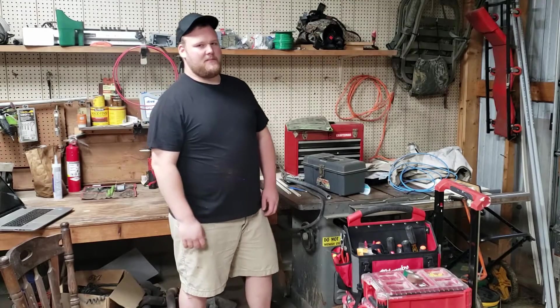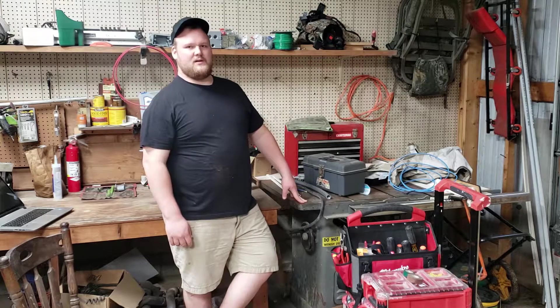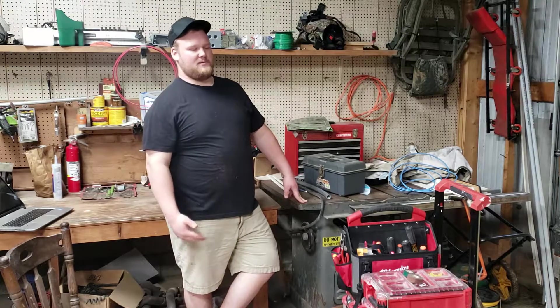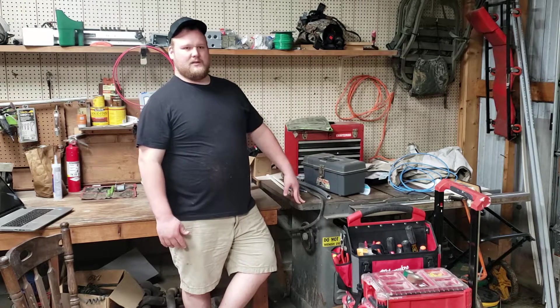Hey everybody, I'm back up here in my shop this evening. I wanted to share with you some experiences that I've had and some knowledge that I've gained from buying a table saw recently.